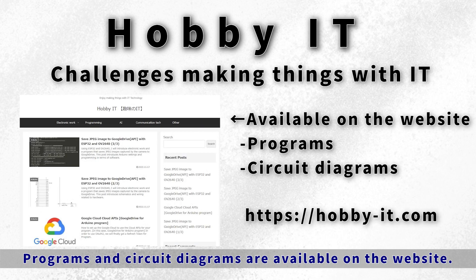I would like to do electronic work that acquires images with an IoT camera and saves them in Google Drive. Nice to meet you — this is the Hobby IT channel. Thank you for watching today. In this channel, it is a video that challenges making things with IT. Programs and circuit diagrams are available on the website below, so please make use of them.